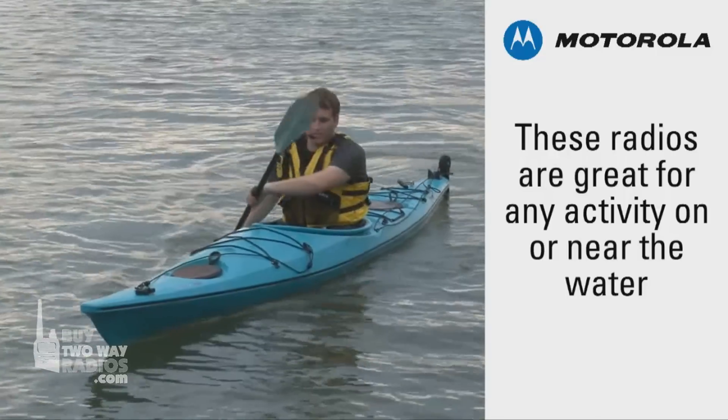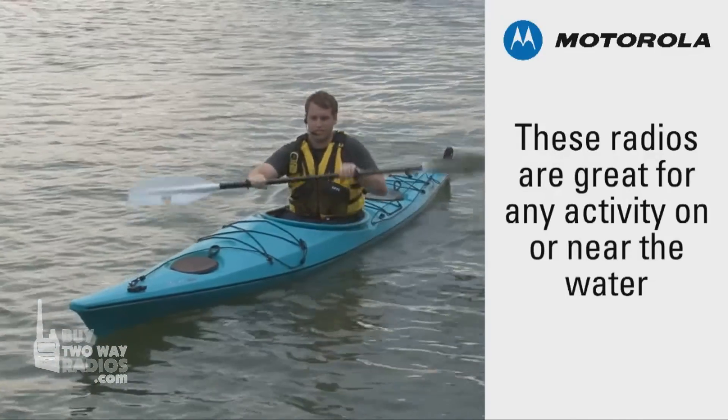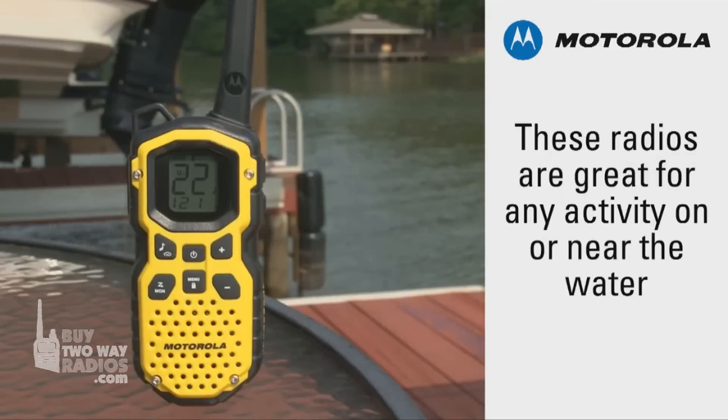The MS series radios are true waterproof radios, and are rated IP67, or dust tight and waterproof to 1 meter depth for 30 minutes. Making the radio perfect for fishing, kayaking, swimming, or simply heading out for a great day of fun with family or friends near the water.